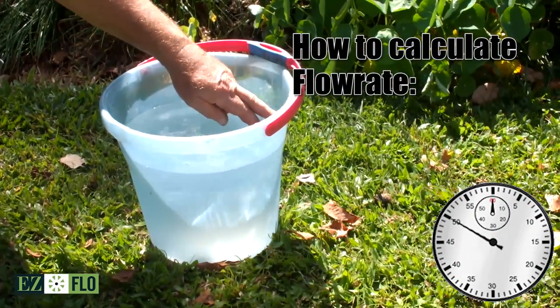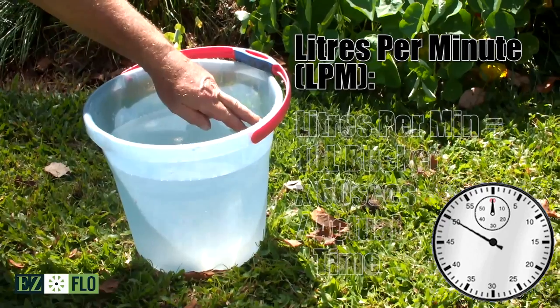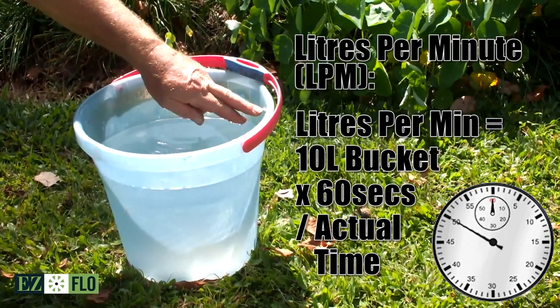Here you can see that the bucket took 50 seconds to fill. For the purpose of the EasyFlow system, flow rate is measured in litres per minute. Everything in the instruction manual will refer to this figure.